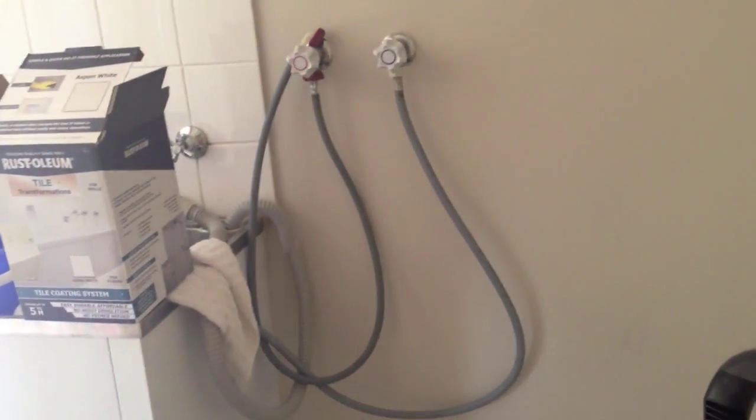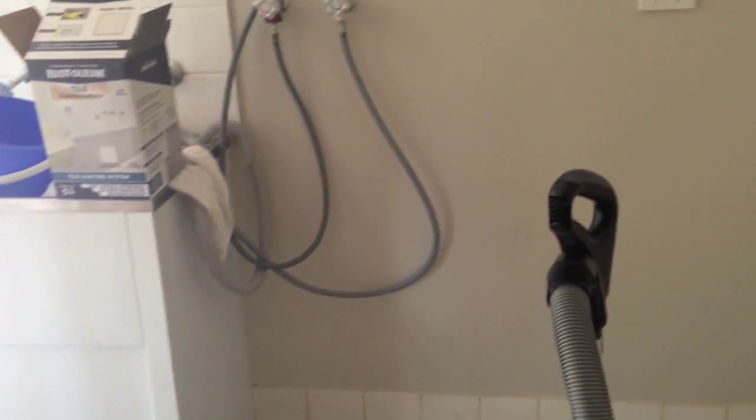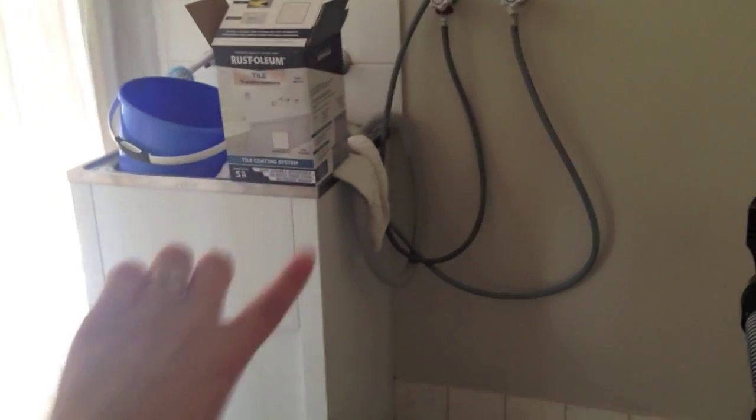This is the laundry trough, which is fairly standard. Ideally I'd love to have a bench that ran across this whole wall and then front loading washer and dryer — I think that would be gorgeous — and like a trough that isn't a trough, just a sink in the top. I think that would be awesome, but we can't do it at the moment. We haven't got the budget to allow for that. So for now we're just going to paint the tiles on the floor.